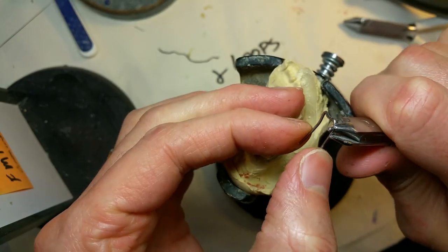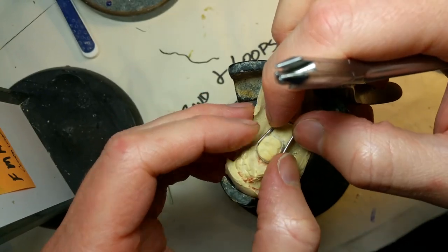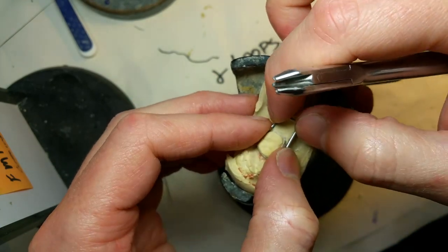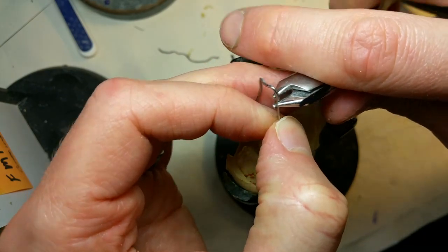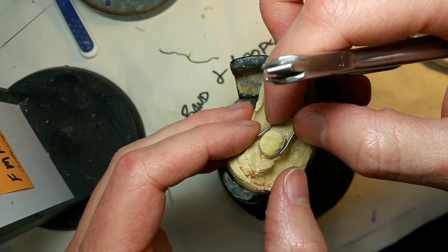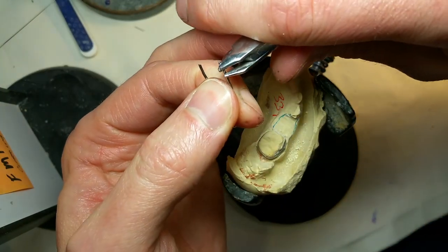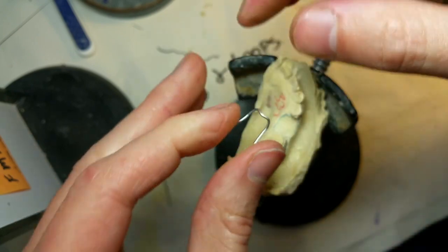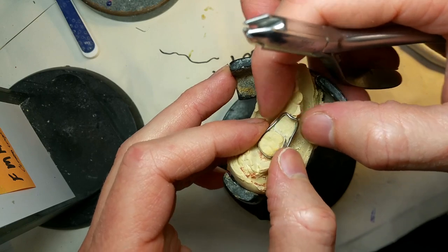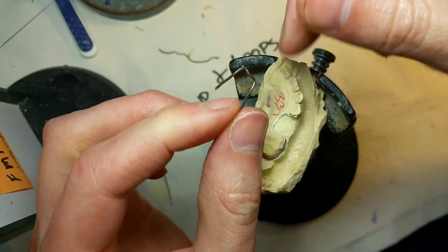So this is kind of a preventative measure. It's designed to stay in there a while, so I'm contouring it to make it as comfortable as possible for the patient. I'm using my three-prong pliers, just doing some light contouring — I like a little bit of an hourglass shape. I'm checking it, making sure it hugs tightly against the band, but not so tight that it springs up, so I won't need a huge solder joint to grind down later.